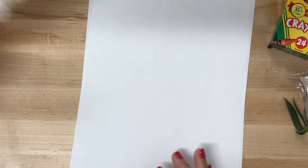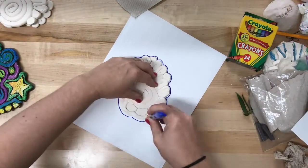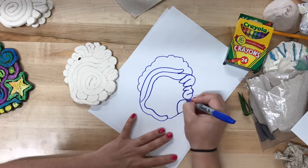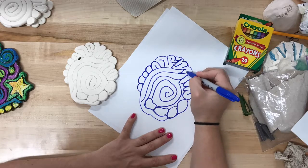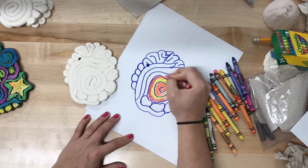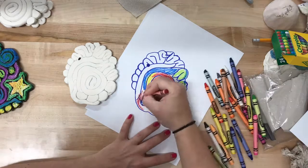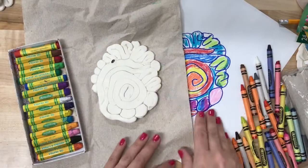Now that we have our coil project completed, it is time to add the color. We're going to first go in our sketchbook and redraw our contour line of our clay project. The contour line is the outside edge and most important lines within. Once we have our design redrawn, we're going to add color. This is our pre-plan — planning what we will be doing ahead of time.